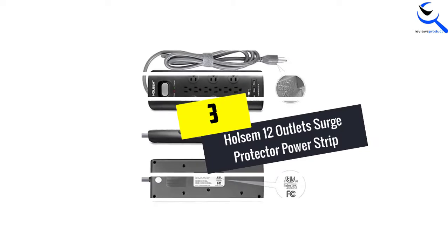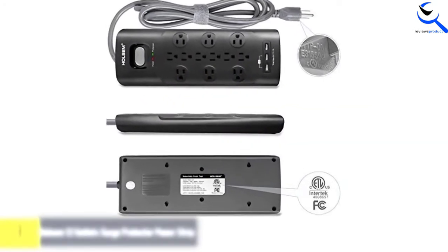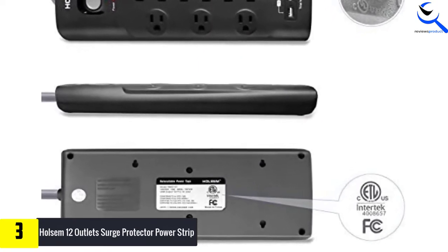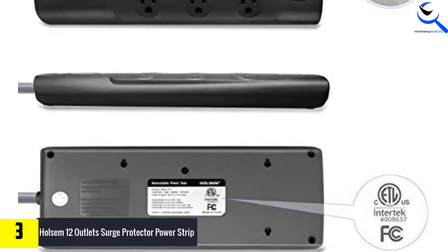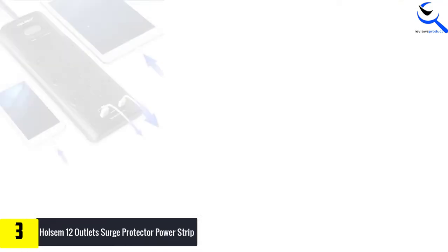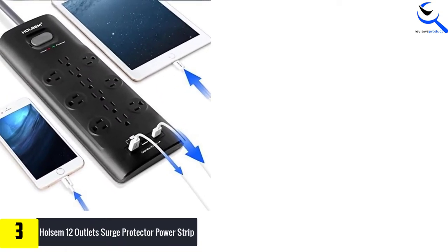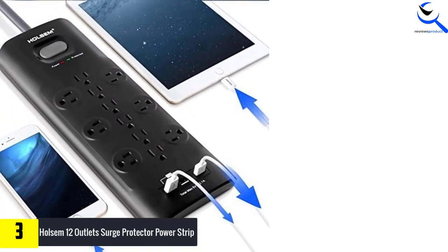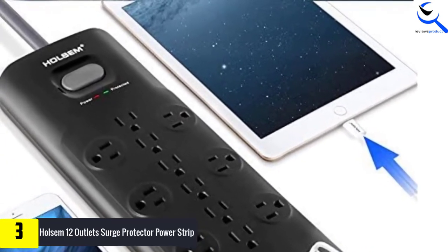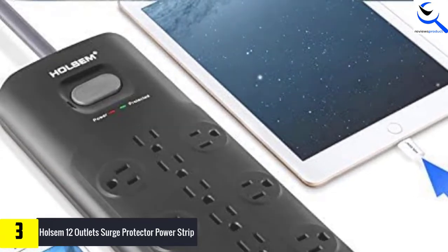At number 3, we have the HOLSEM 12-Outlet Surge Protector Power Strip. Whether you are looking for the best heavy duty power strip for use in professional workstations, homes, or offices, you can get the HOLSEM Power Strip with an assurance that it will meet your needs. The unit features 12 power outlets, comprising 6 regular widely-spaced outlets. As a result, you can use it to power electronics and large AC plugs through the widely spaced outlets.